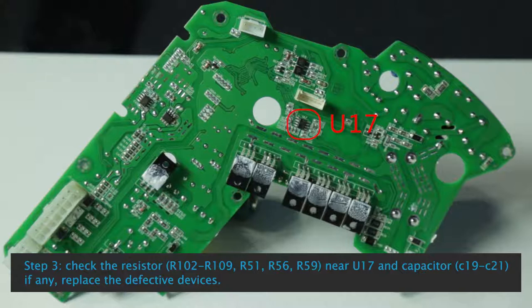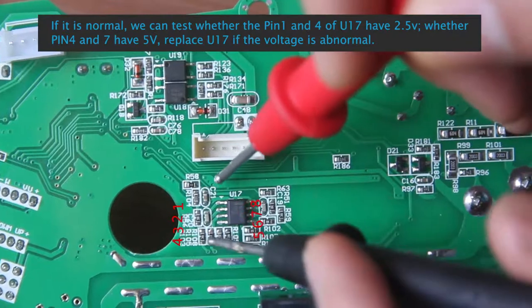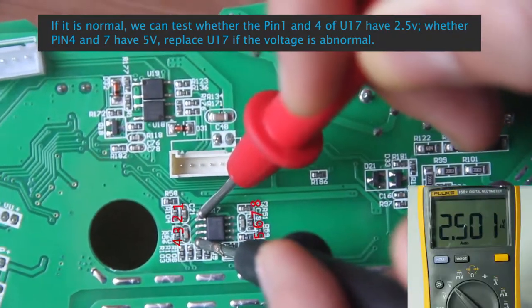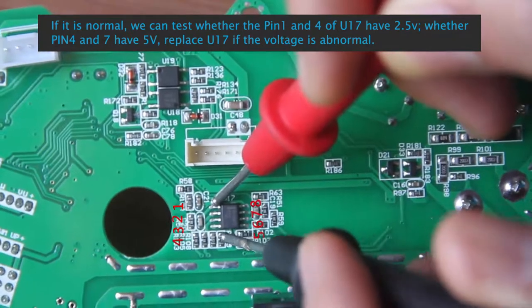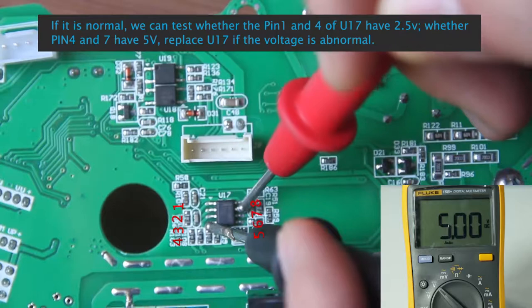Check resistors R100 to R109, R51, R56, R59 near U17 and capacitor C19 to C21. If any are defective, replace them. If normal, test whether pin 1 and 4 of U17 have 2.5V, and whether pins 4 and 7 have 5V. Replace U17 if the voltage is abnormal.